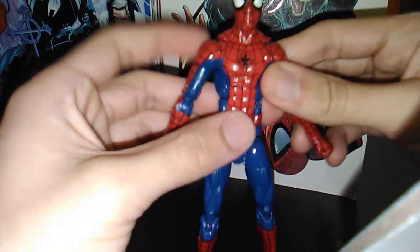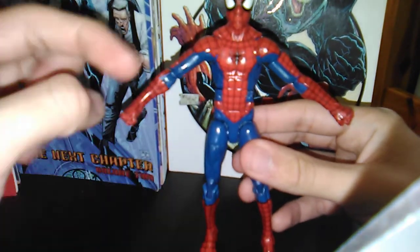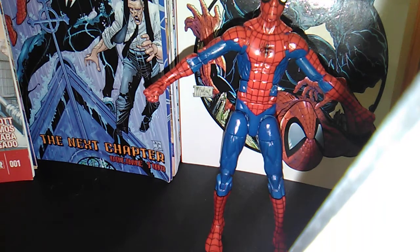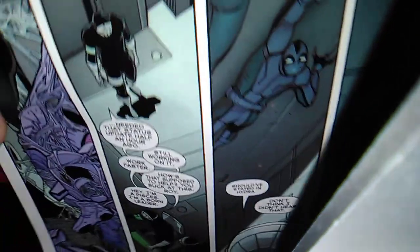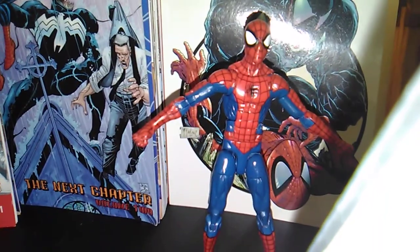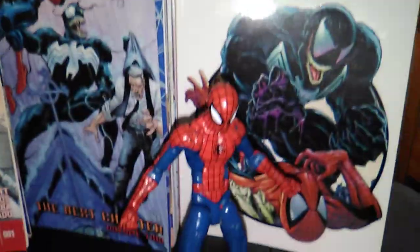Before the size comparison, something that bothers me about this figure and this mold in general — this elongated torso is just weird. I saw some things like that in this comic, but more importantly you'll see it with the artist for most of Dan Slott's Spider-Man run. Superior Spider-Man issue 29 or 30, whichever one where he got back in his red suit — there was definitely the elongated torso, which in my opinion is quite weird.